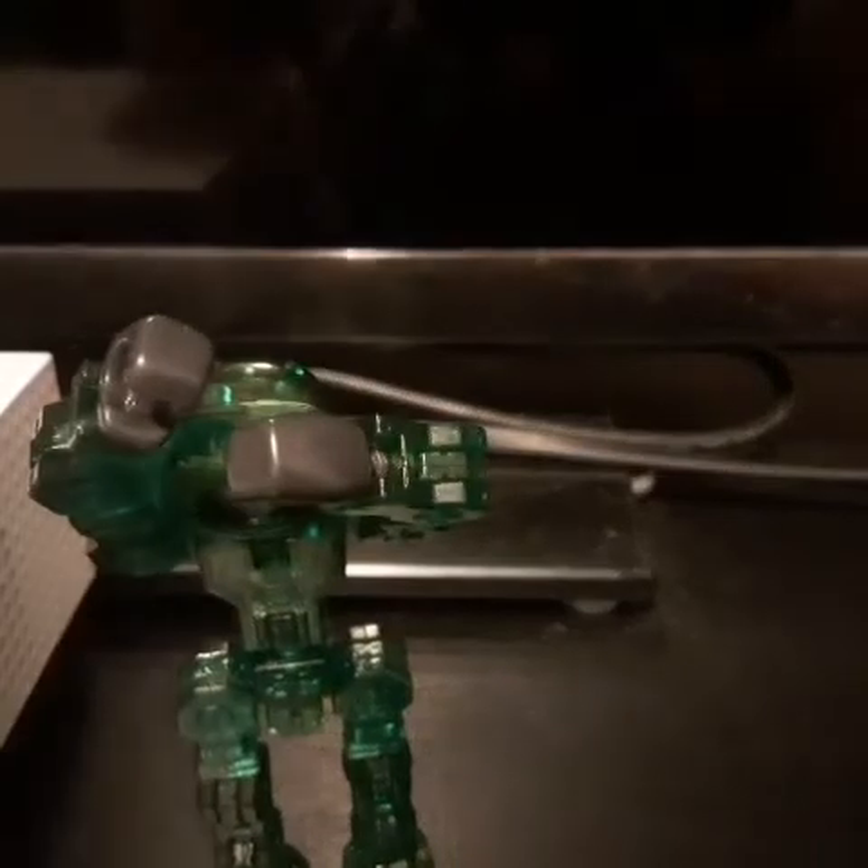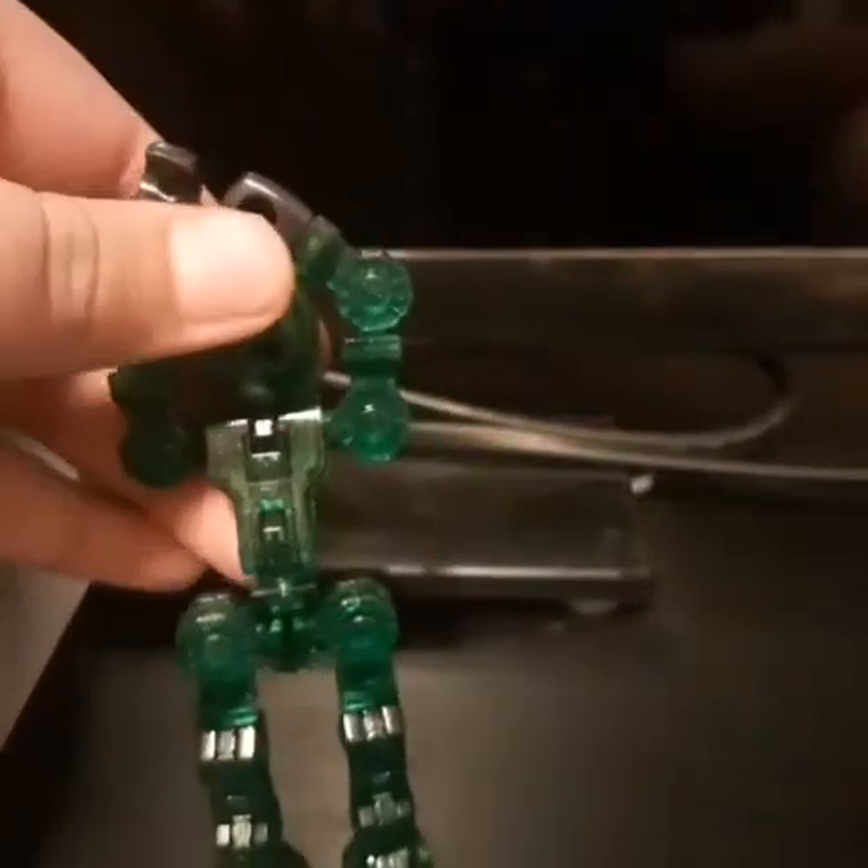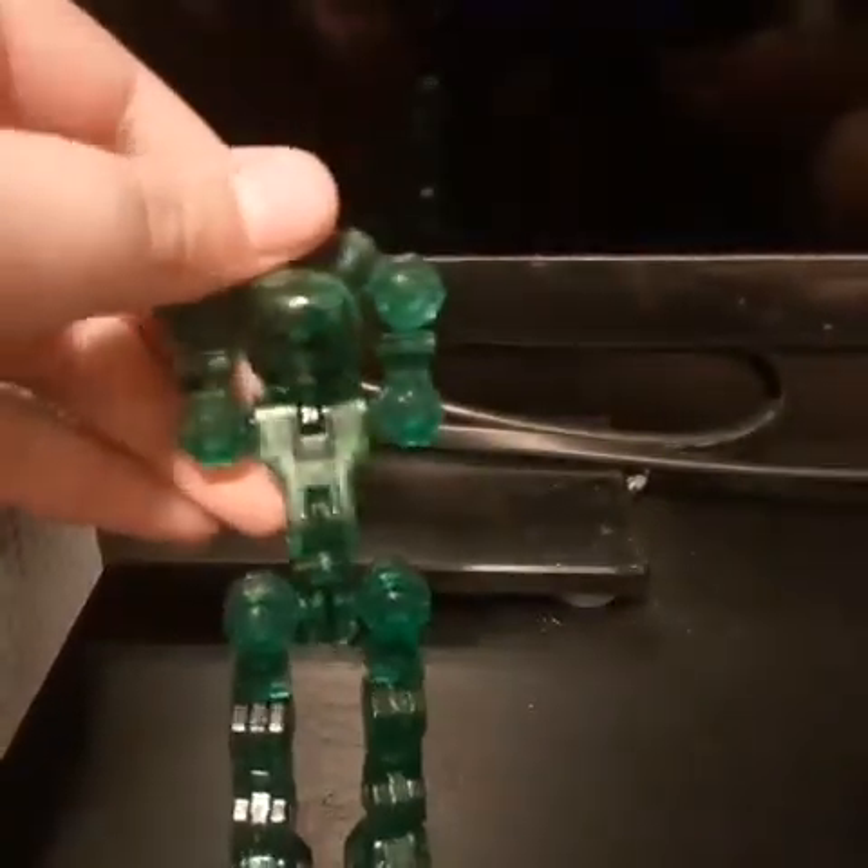I got two figures to show you, though one's not really a figure, so we'll show you this one first. We got this stick figure — if you guys ever heard of Stick Bots, it's basically that but it's called Click Bots. This thing is so cool. Look at the face — look how cool that face is!